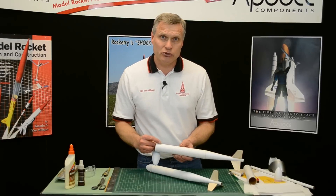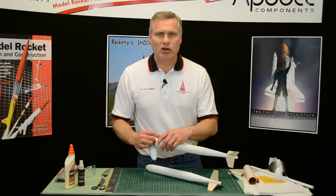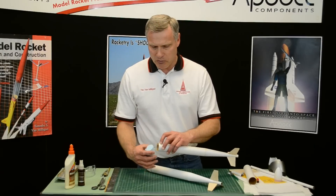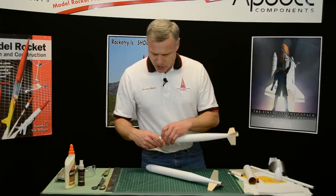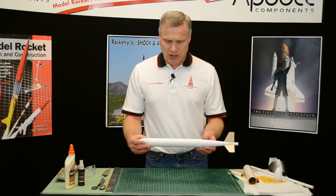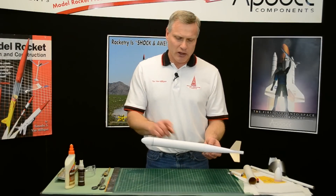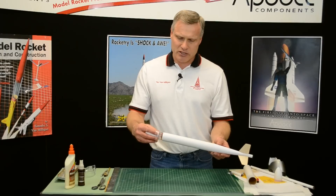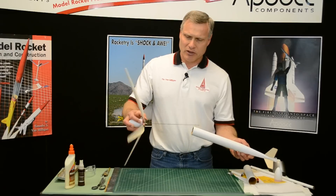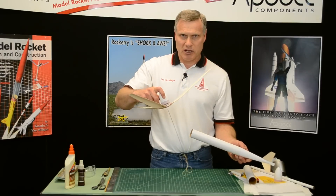You can also use this body tube for streamer duration, and again you want to have a big streamer in here. The third event is helicopter duration. This was a helicopter duration rocket where the blades are carried inside, and if I pull it apart, you can see the blades pop out. And then it will spin down to the ground.